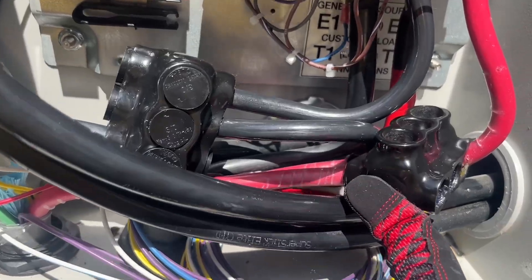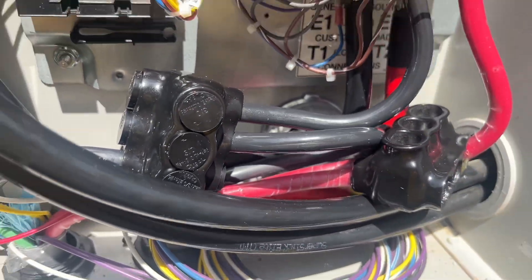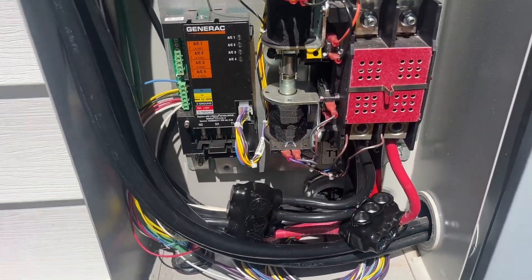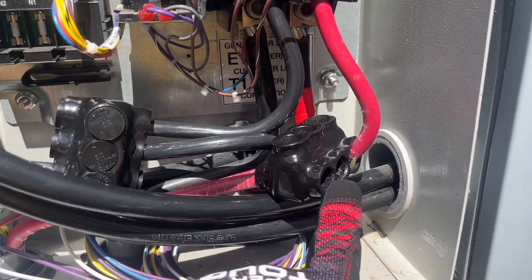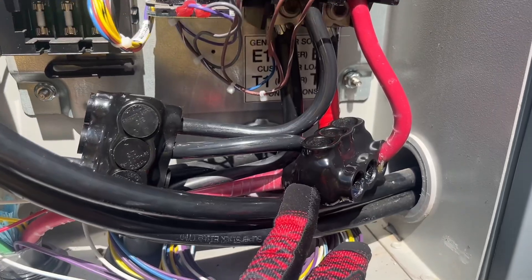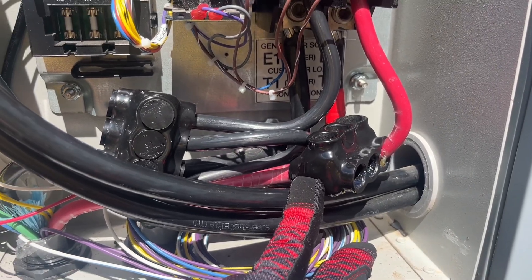Now we've got the second one in here. Pretty pleased with how that all fits in there. I got all these tightened down really good — just got to put the caps on top, and then it'll be time to test it out.